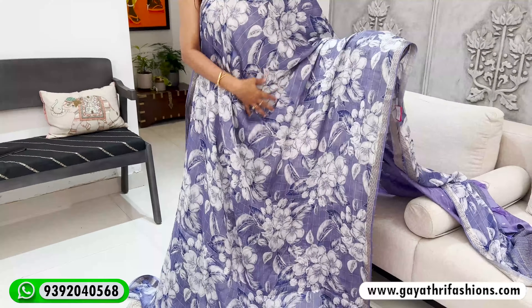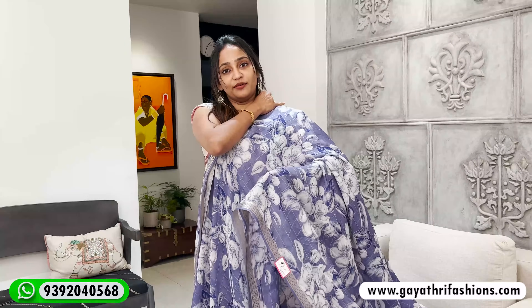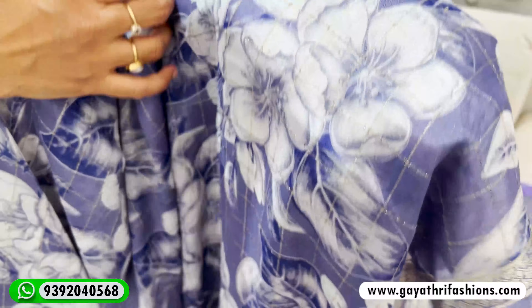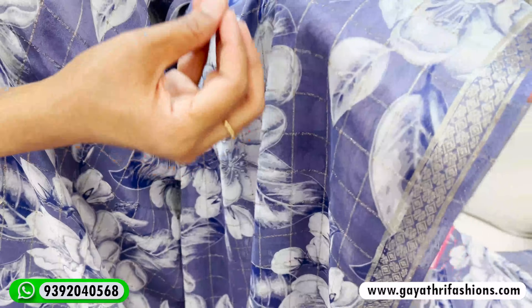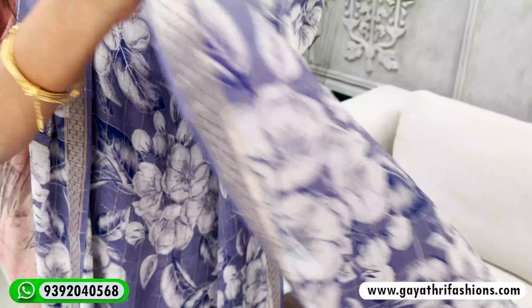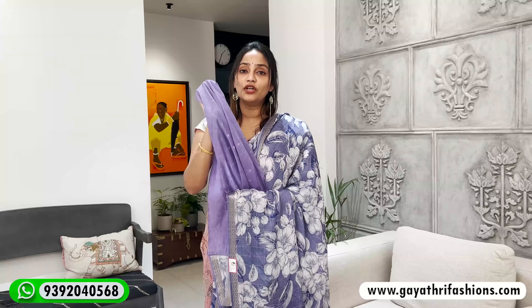We have two colors — a violet mix and blue. It's a floral print on a chiffon fabric. It has a little zari checks and is a little shiny. It also has a gold zari border. It's a floral printed saree with a plain body and booties, and blouse.